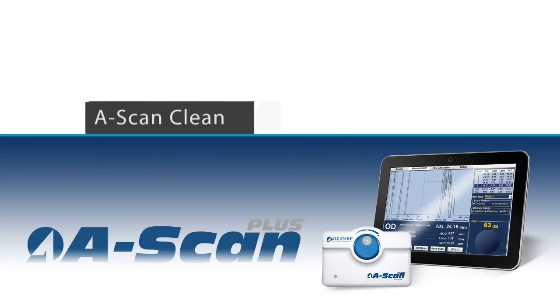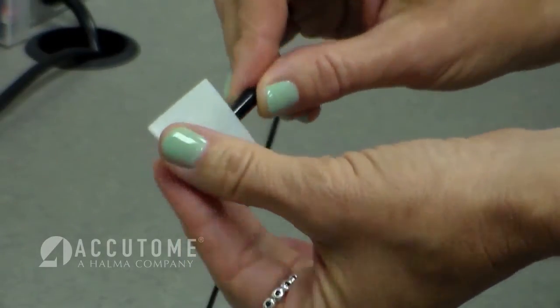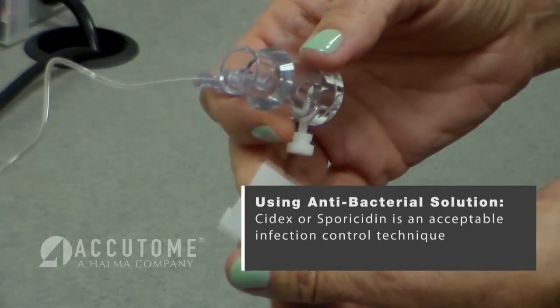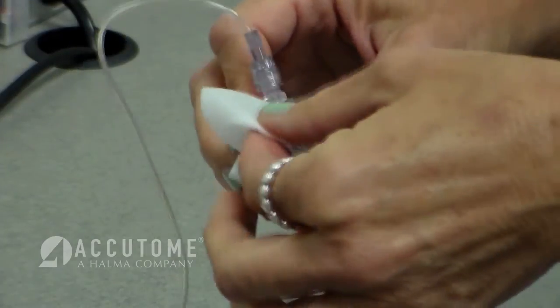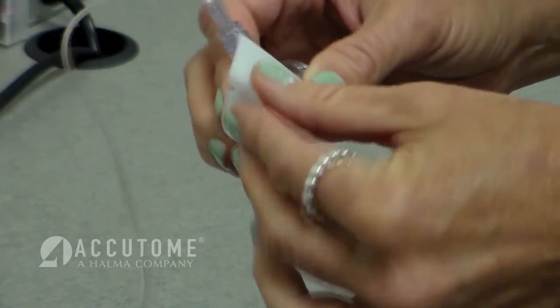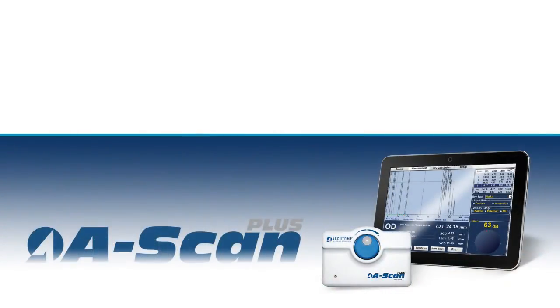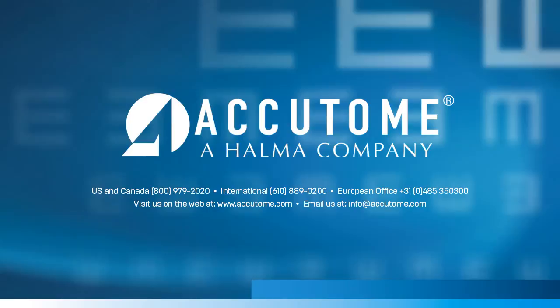Cleaning. Clean the A-scan probe by wiping or soaking only the tip with alcohol. If a higher level of disinfection is required, an antibacterial solution such as Cidex or sporocetin is an acceptable infection control technique. The immersion shell can be fully submerged in alcohol, Cidex, or sporocetin. Do not autoclave either the probe or immersion shell. Please feel free to contact your Accutome representative regarding any questions or to purchase any of the necessary supplies to complete the A-scan examination.